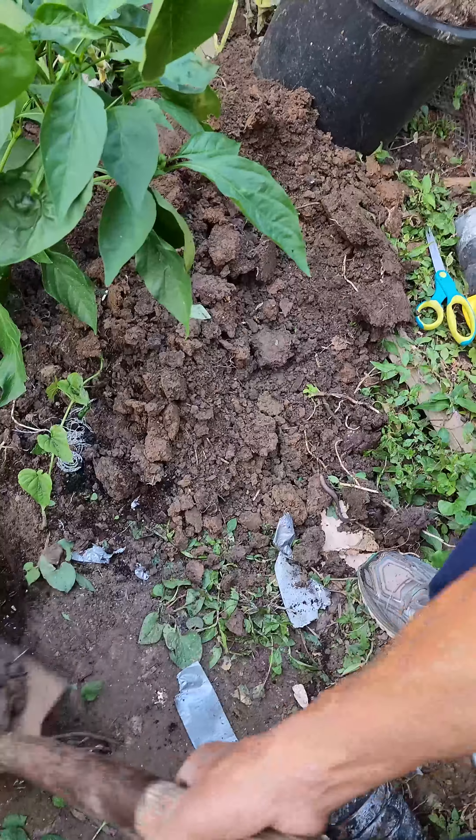Then we're going to fill it with more firm soil so that the tree doesn't move around. We also added some stabilizing branches so it doesn't fall over.